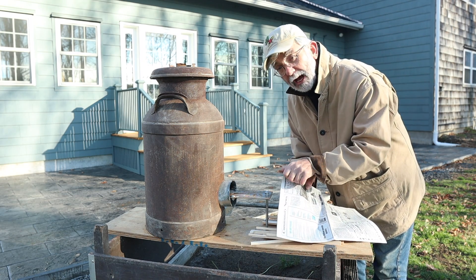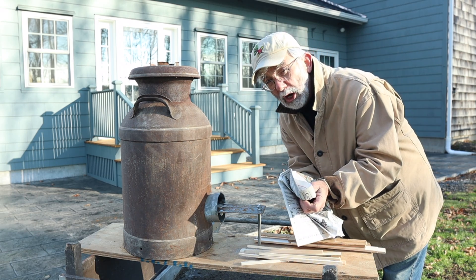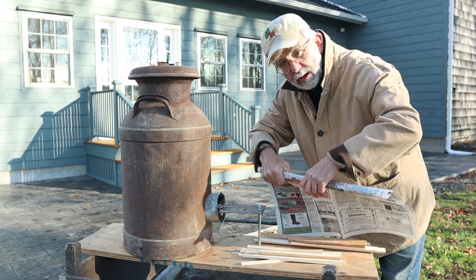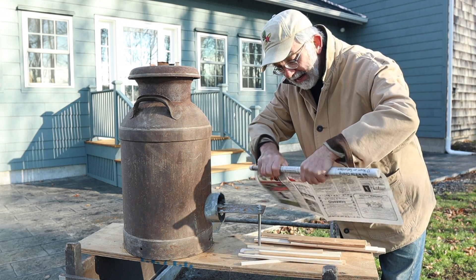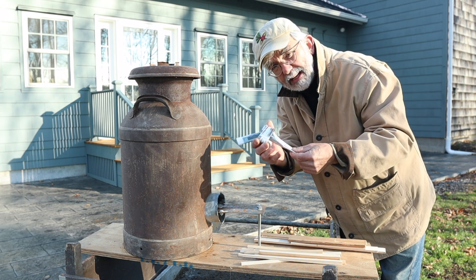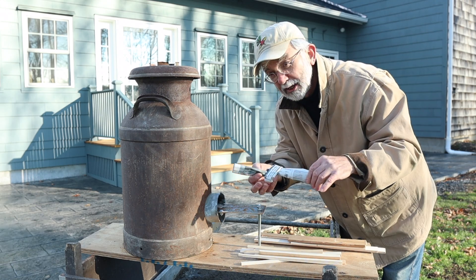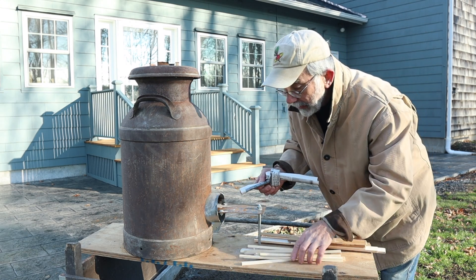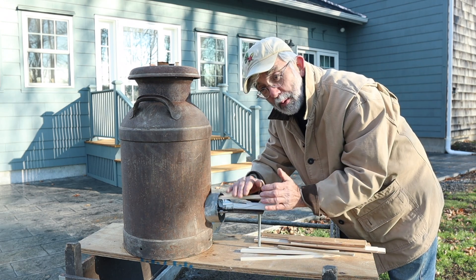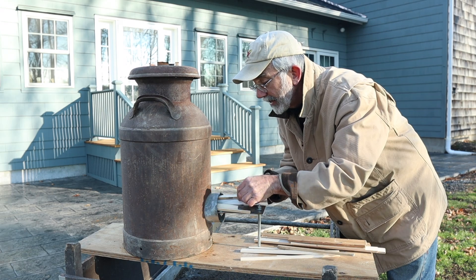I'm going to start the fire with a little dry pine kindling and a piece of paper, and give you a fire-starting trick. Most people crumple newspaper into a ball to start a fire — don't do that. It doesn't work nearly as well as a knot. Roll it up and tie it into a knot like that. I don't know why, but this works so much better than crumpling. Try it — it really works.